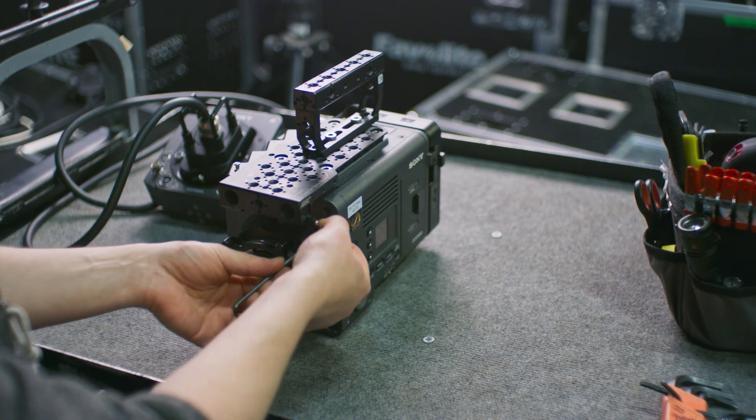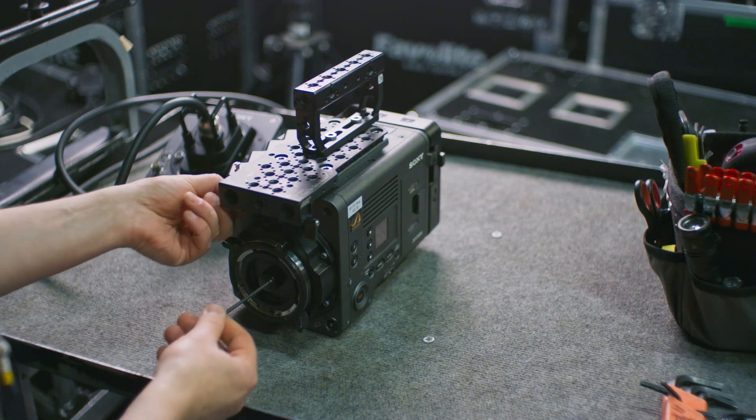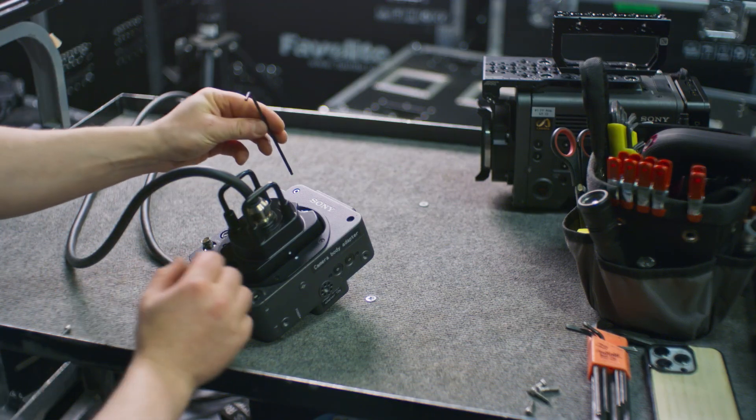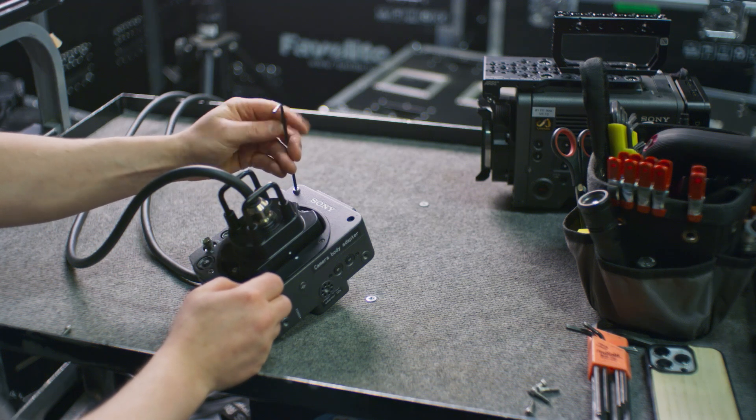The sensor block is attached to the body by these four hex screws. Once you remove them you are able to pull the block out. I decided to leave it on the camera though until I had removed the corresponding screws on the Rialto.